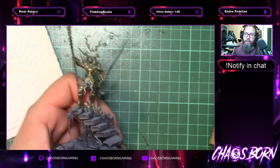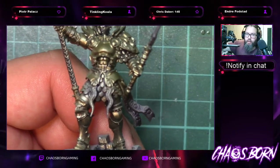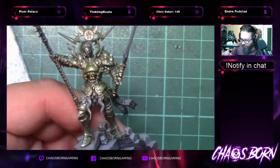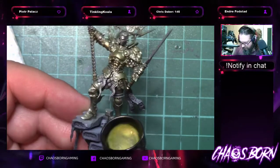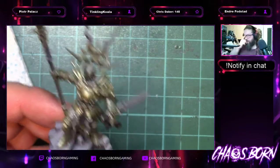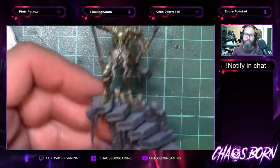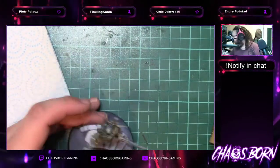So here we have the first bit of armour — I'll show you how nice it looks. You can really see how it's picking up the light. This is true metallic metal — non-metallic metals is something I need to put some time into, but I don't think there's anything wrong with getting a result like this. That's the metal colour gold done. Now I'm going to add some Flesh Shade Gloss next.